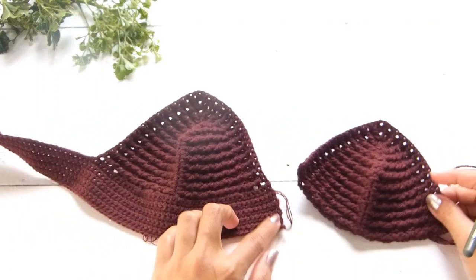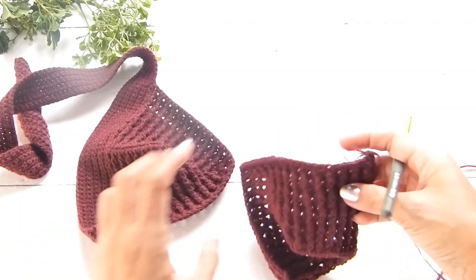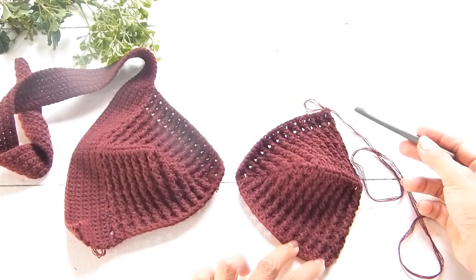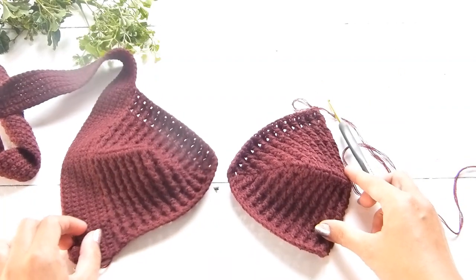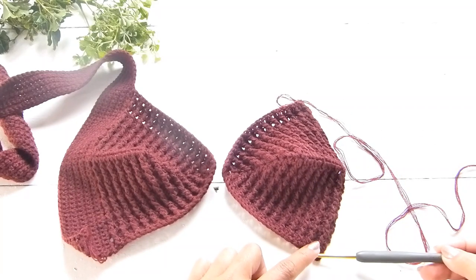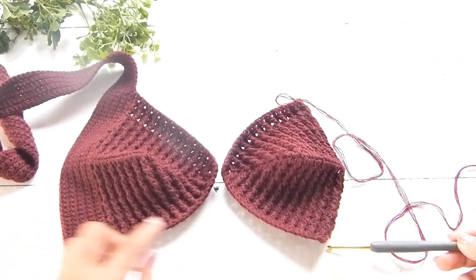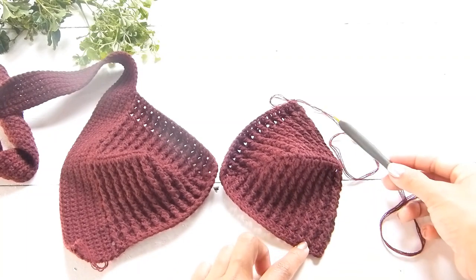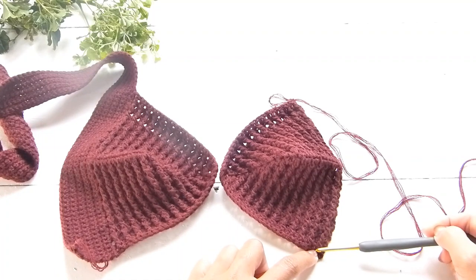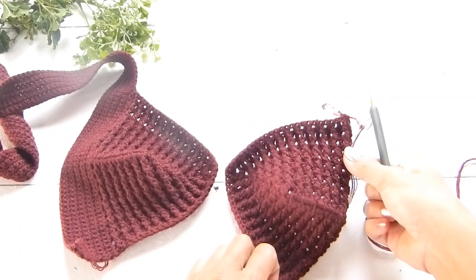Here I have 11 rows in total for my size, and I also have my other cup. When making the second cup, if you ended on the upper part, cut the yarn and fasten off. Transfer or join the yarn into the first stitch of the lower part. If this is your first cup, you can just continue following the pattern as is. Since this is my second cup, I'm going to cut the yarn and transfer it to the lower part.